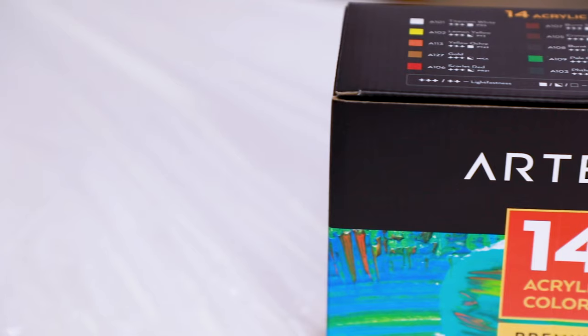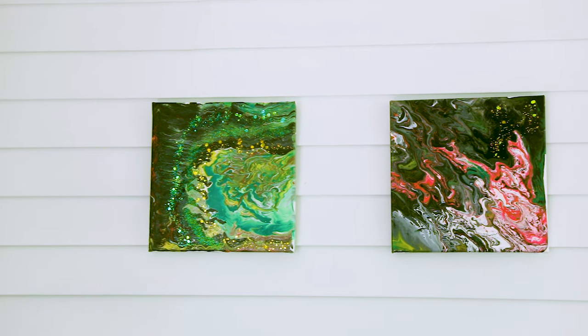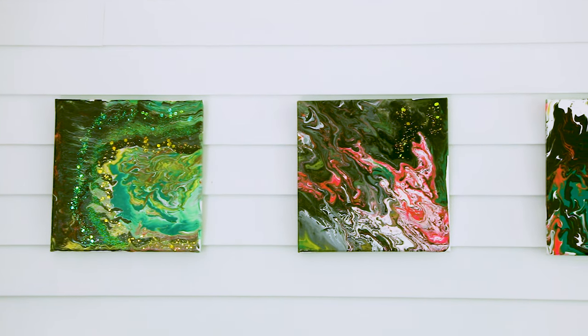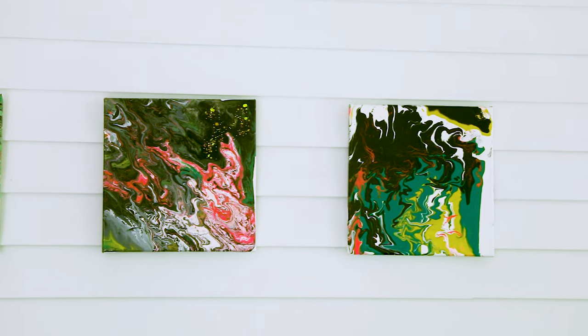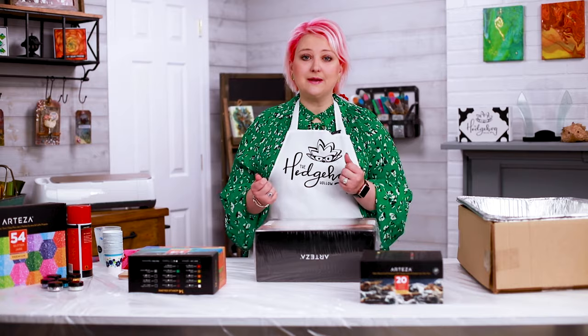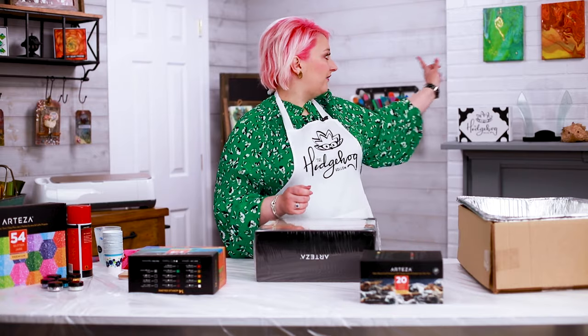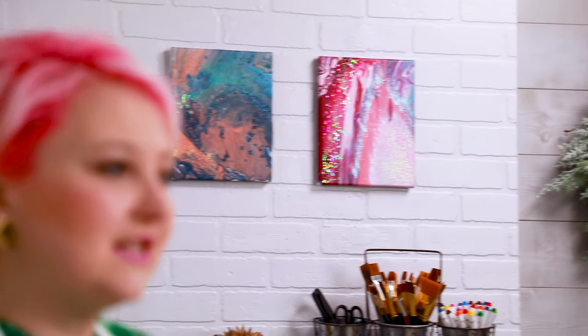Hi everyone, welcome to Hedgehog Hollow! Today I'm back with our Arteaser and we're going to be paint pouring. I'm going to show you how to take regular acrylics and give you my top tips for pouring. We're going to do a dirty pour and a clean pour. I've done paint pours in the past — you can actually see a few of them above the mantelpiece over there. They're so much fun to do.